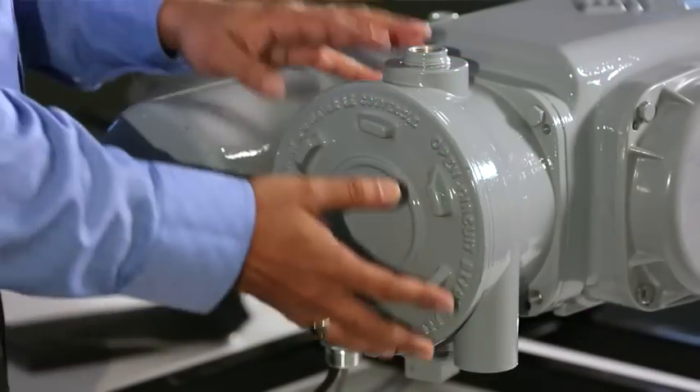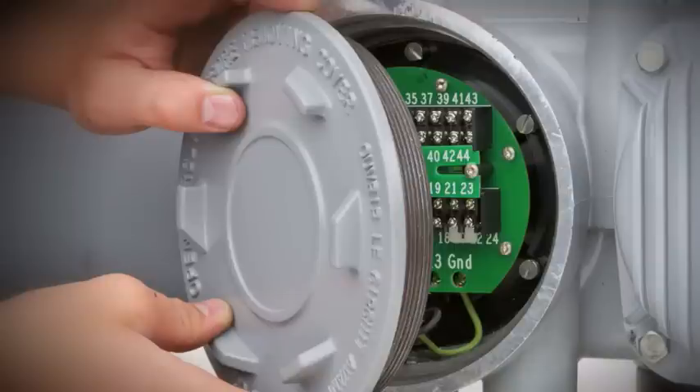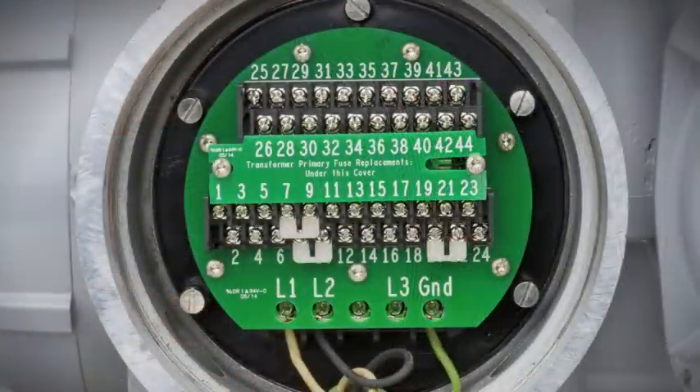The separate terminal chamber, or so-called STC, allows field wiring without exposing electronic components. It also allows users to check and replace fuses without opening the controls.